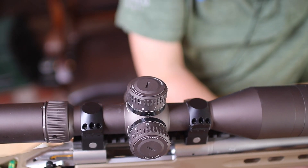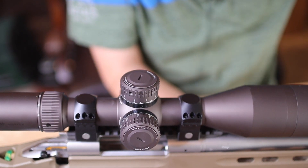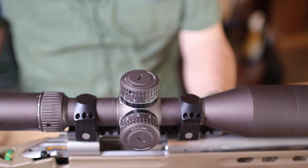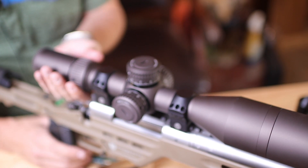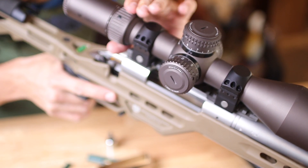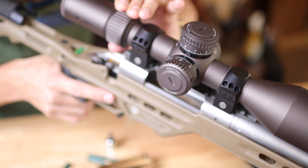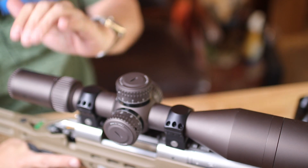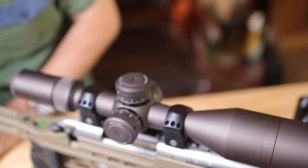I'm glad I got this rifle done. I've been making videos on this for ages and it's finally finished. And so all I have to do now is make some loads for it and shoot it. I did not mention — when you do the eye relief, you should check it at the highest magnification and the lowest, and it should still be good.